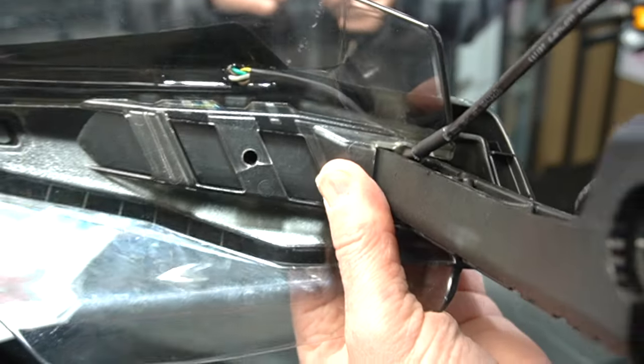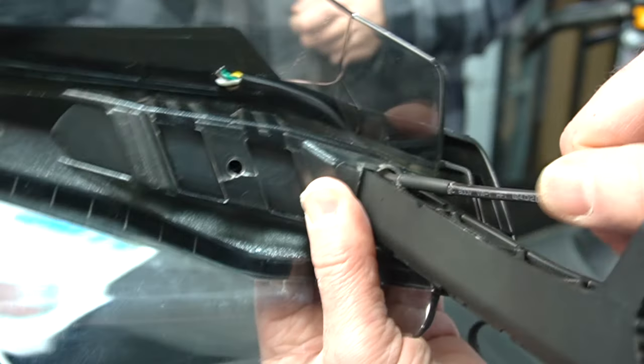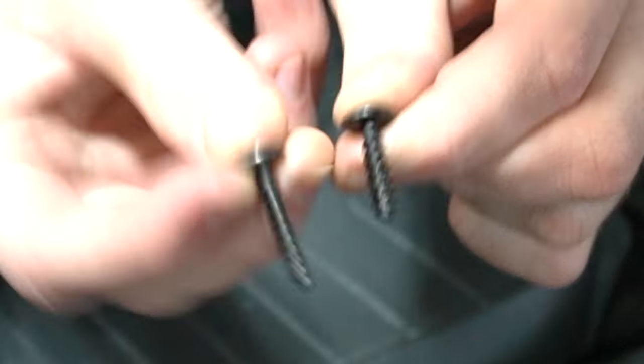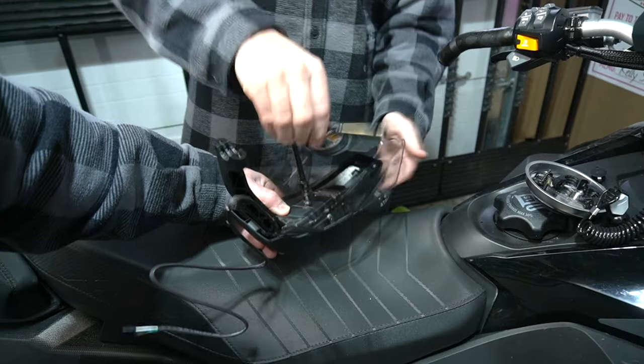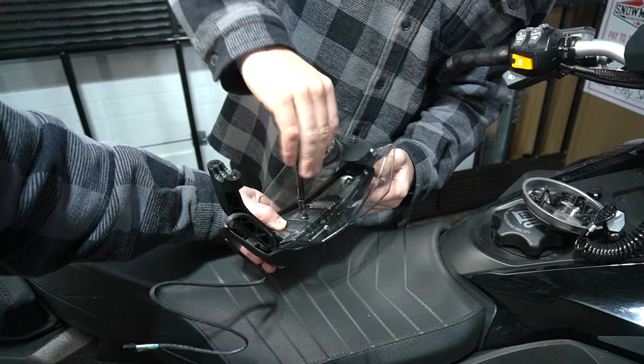Now you can see where the wire is coming out and how much room it's got — so it's not being stressed by the hand guard. The kit comes with two new screws. This one is the new screw, so it is a little bit longer. The old ones are too short. It feels like it's bringing the light housing in now and it's seated.